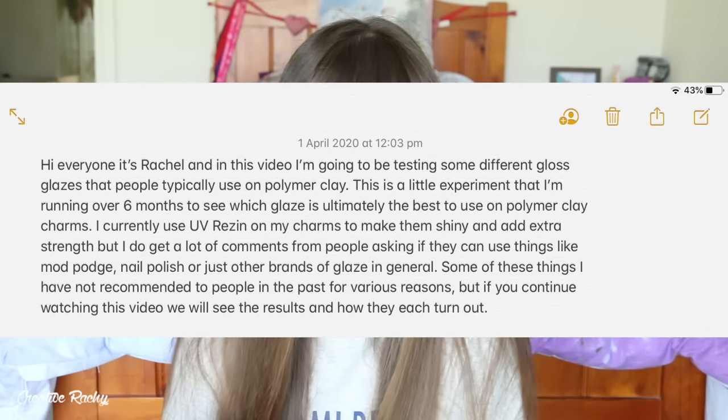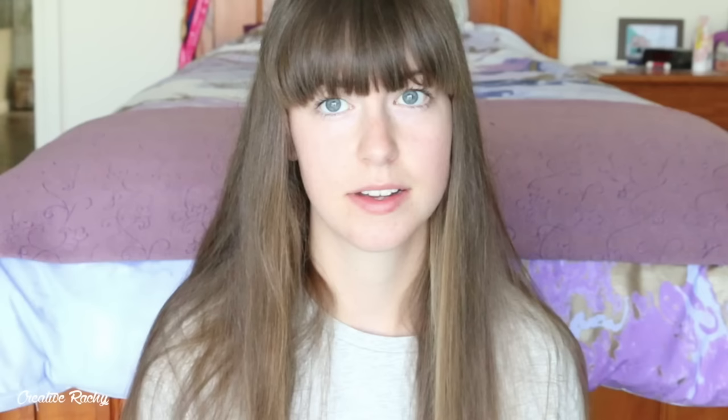By the way, I just checked the script that I wrote for this video a year ago on April 1st — yes, I write scripts, don't judge me. And apparently this experiment was only meant to go for six months. Well, here we are a whole year later.